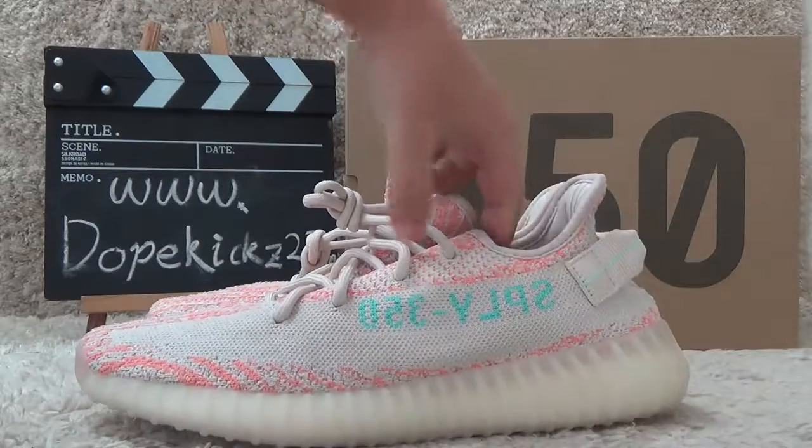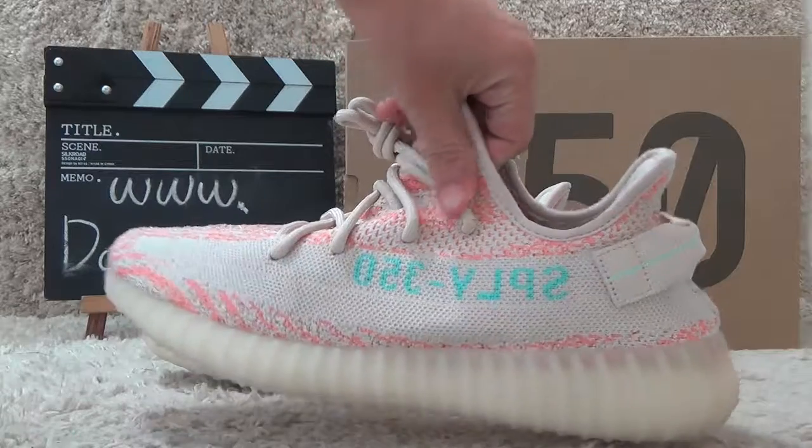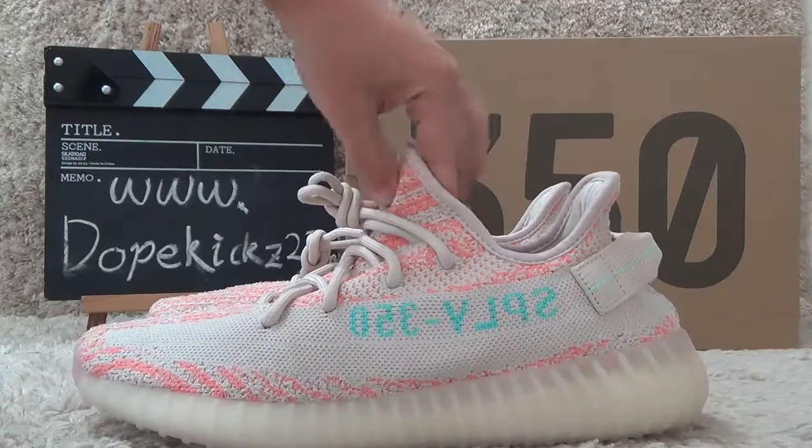Today I will show you the new designs of the Yeezy Zebra. Here is the new color designs.